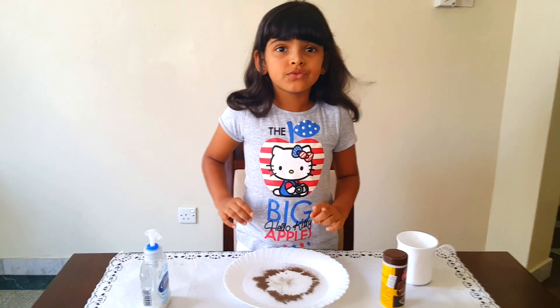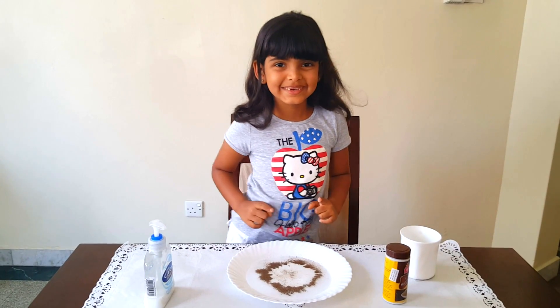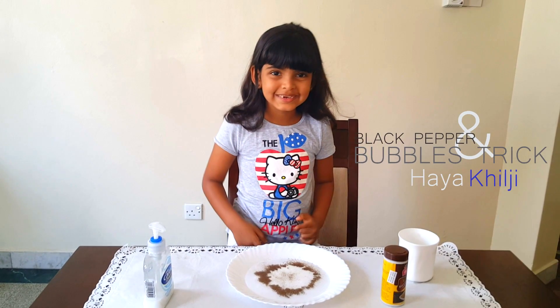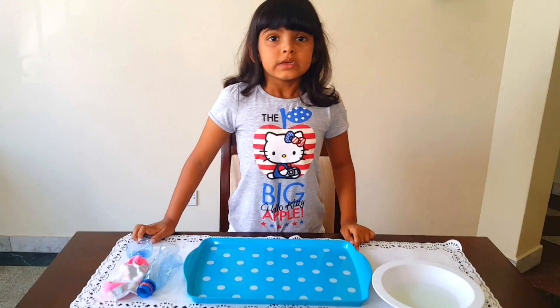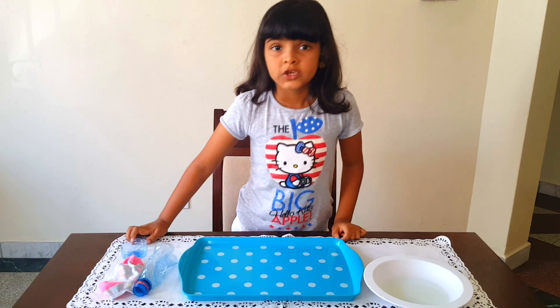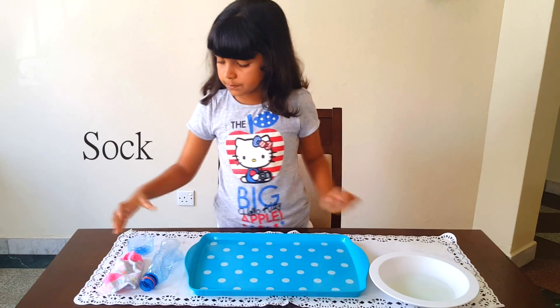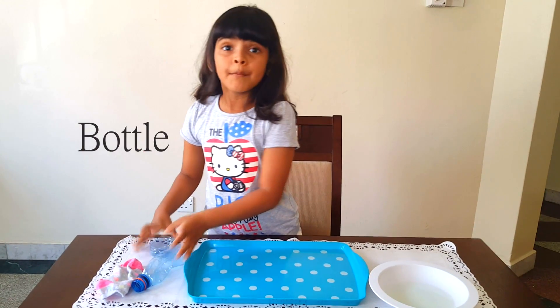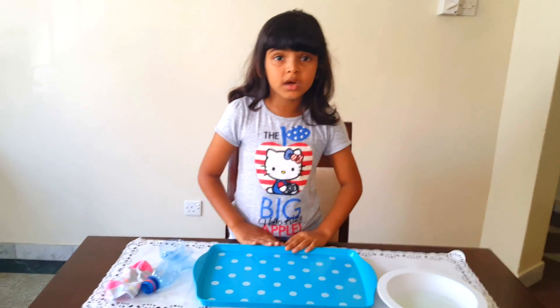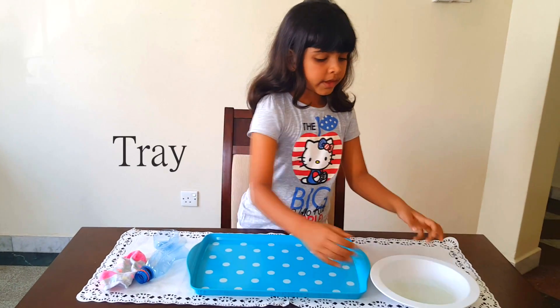Let's move on to the next trick. Welcome back to the bubble experiment. So the things you're going to need are a sock, a bottle — make sure an adult cuts the bottle for you — a tray, and soap.